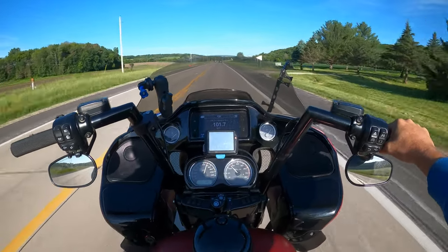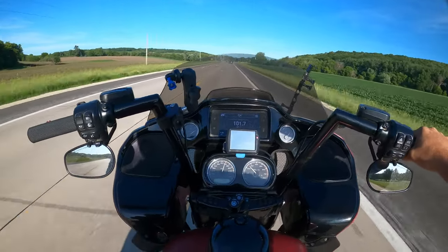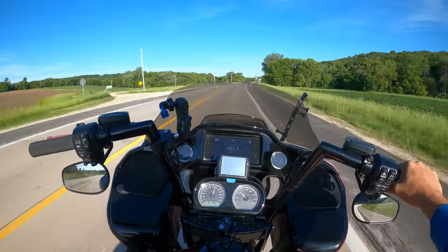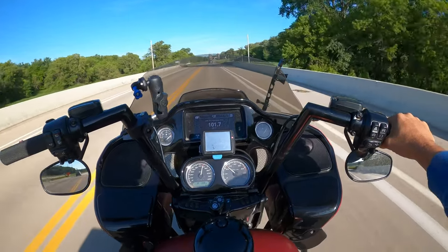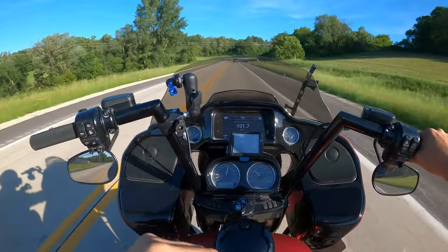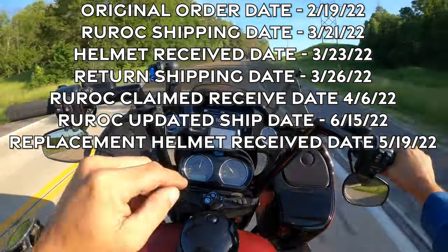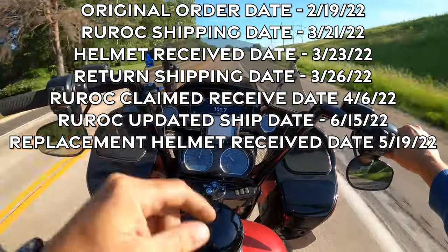It was the wrong size. I measured like they told me, looked it up, verified it on the 4.0 before I ordered it. I did a lot of checking before I actually pushed the order button. It said I should have worn a small-medium. I'll put the date on screen of when I ordered it, when I got it, when I returned it, and when they shipped the second one.